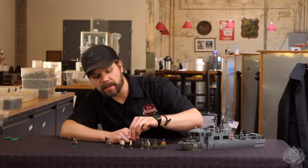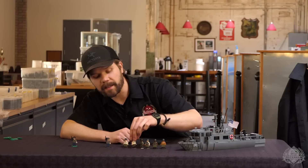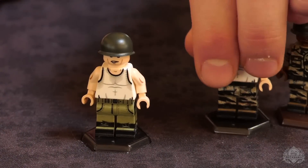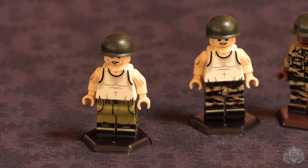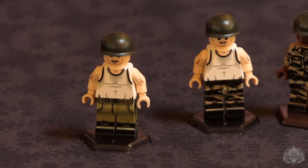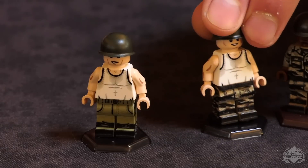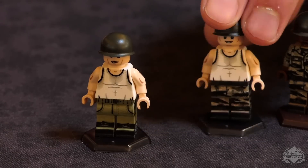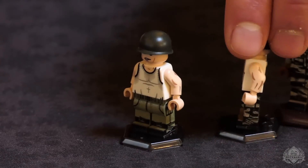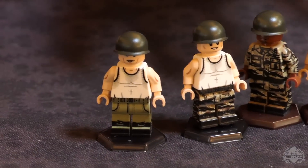Then moving on, you get two guys and they've both been working hard — they've got that tank top on with simulated sweat, which is a funny detail. We joked about that initially on the PT boat — that was the first time we had the pit stains. Hey, it's hot there, especially if you're one of the guys working underneath. One has tiger stripe trousers and the other just has regular fatigues, with some more custom face artwork.